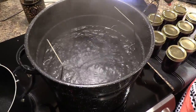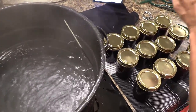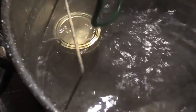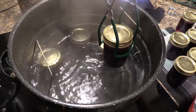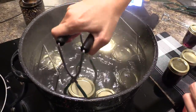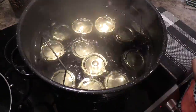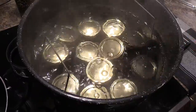Now that the water is boiling I'm going to carefully place these jars into the water. They need to sit in here for about 10 minutes. I'm going to go ahead and set my timer for 10 minutes.